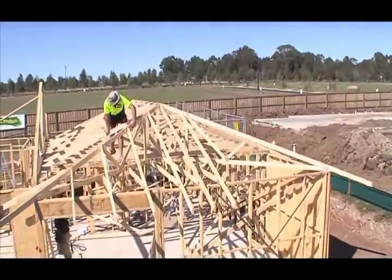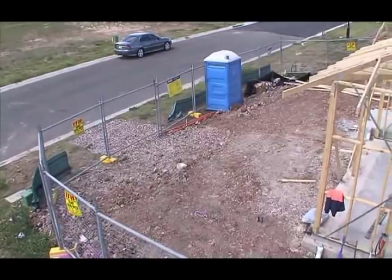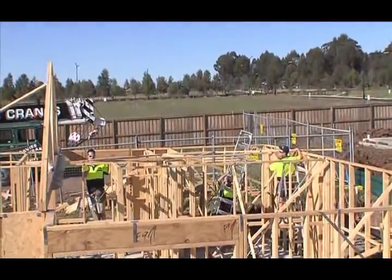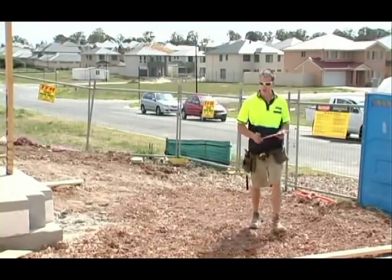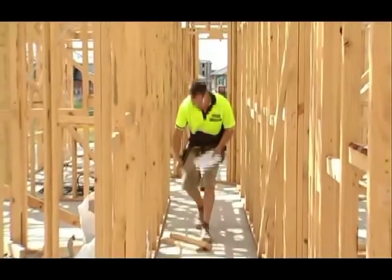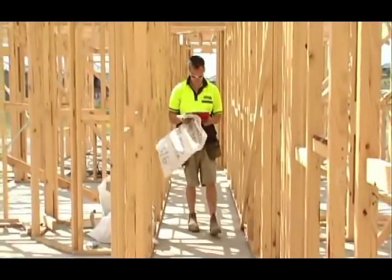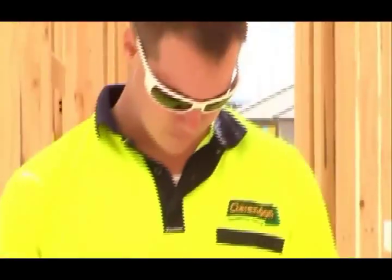The place where you are going to work needs to be assessed. Every site is different, so every site assessment will be different — different hazards and different solutions. The safety standard recommends you assess each work site. The principal contractor and the people erecting trusses must undertake a site risk assessment prior to commencing work, and all significant hazards must be identified, assessed and controlled.